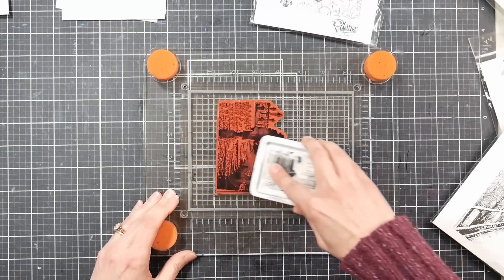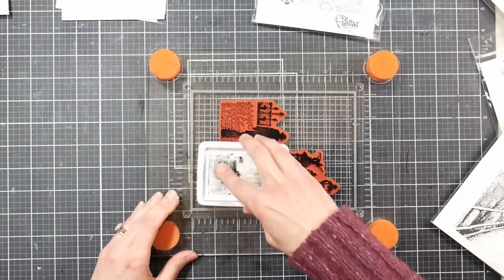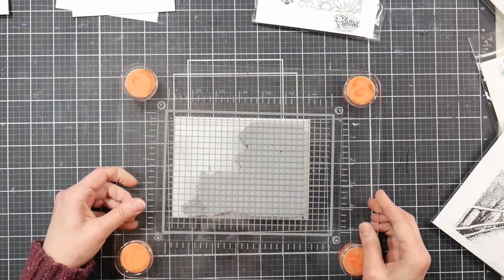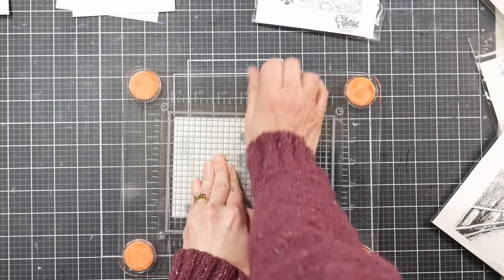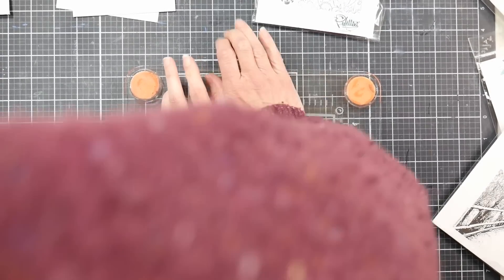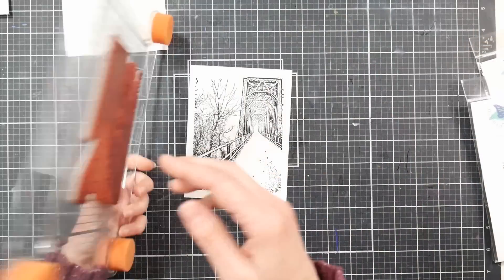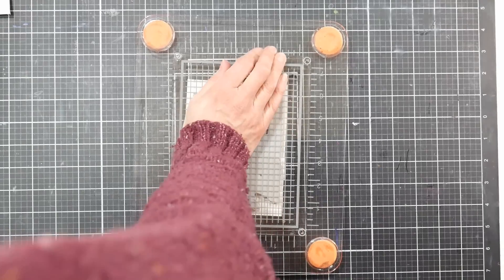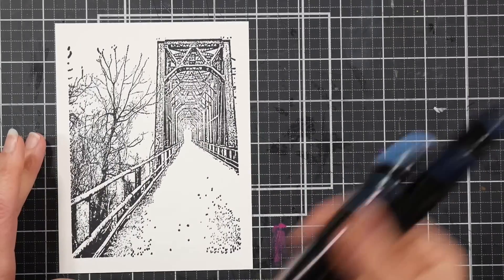I'm inking up my stamp with archival ink — that's a waterproof ink. Don't worry if you don't have a stamp; if you want to sketch something out, that works just fine. Give it a good inking and try to make sure you have good coverage. With the stamp press, I put my paper down, hover the stamp over it, and once I feel like I've got it centered, I give it a good press. My ink pad was a little dry here, but it's going to be totally fine because the technique we're doing will be completely covered with paint when we're done.